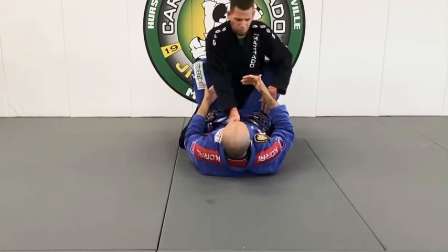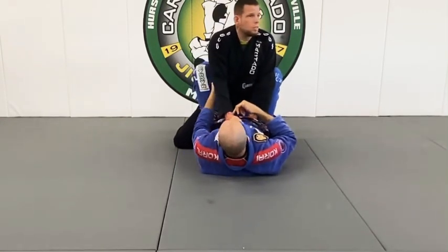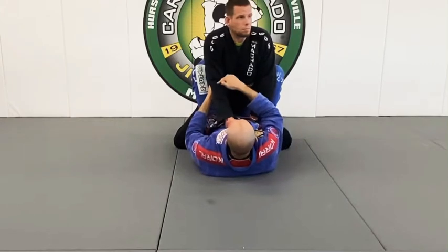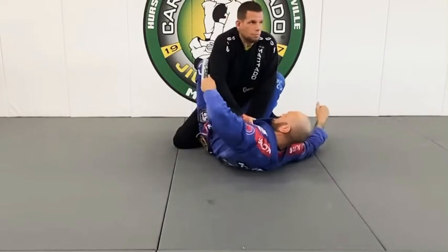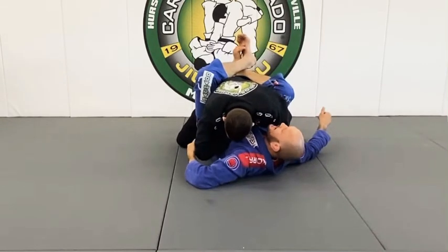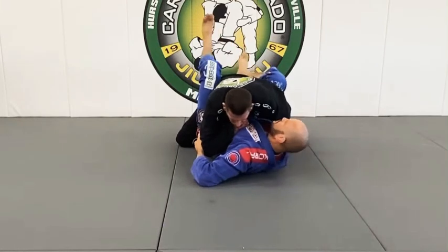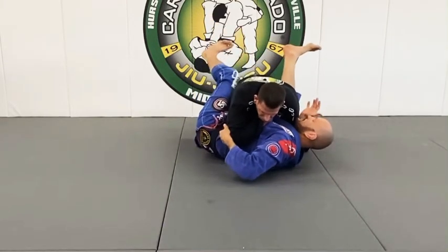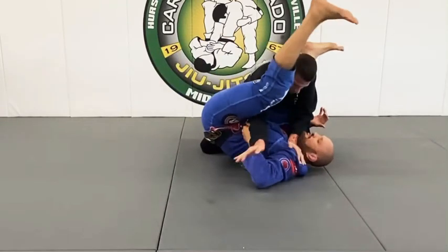Make him work to have posture. Working to have posture forces him to commit to this hand here, and that makes it easier for me to break his posture. I tilt it out and in. I have to control this arm because if I begin to hook his leg and load his weight, he's going to post out with that right hand if I don't control it.